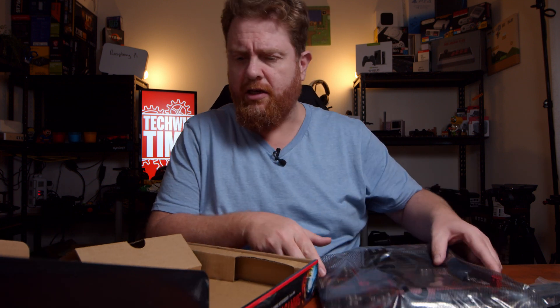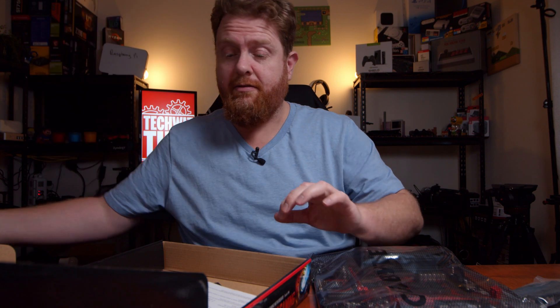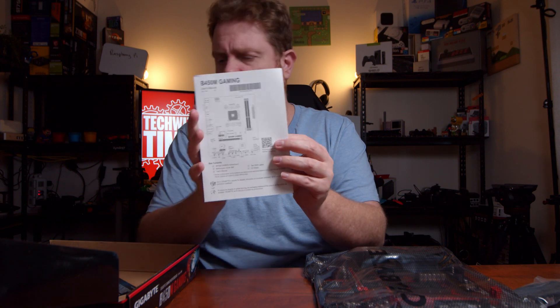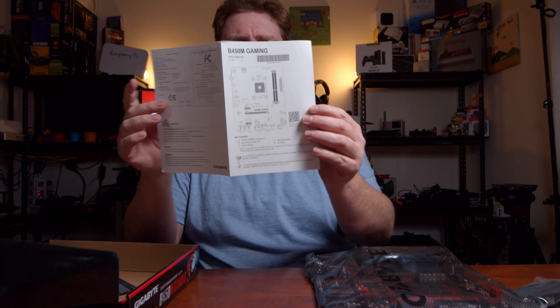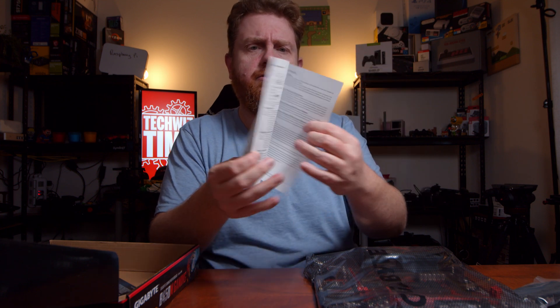I don't think there's even an instruction manual in here. No, we've got some stuff underneath the cardboard. Got a little quick guide there — actually that's the whole user manual. That is the smallest one that I've seen.